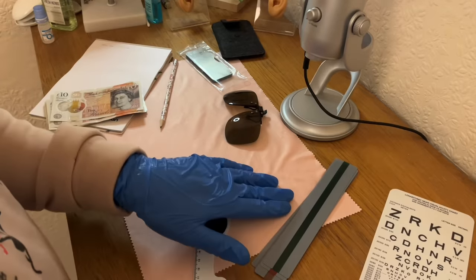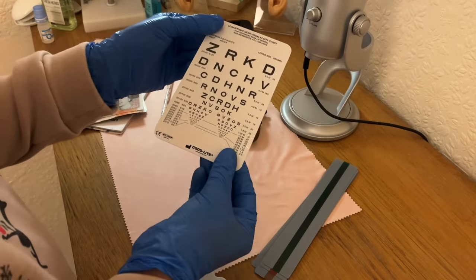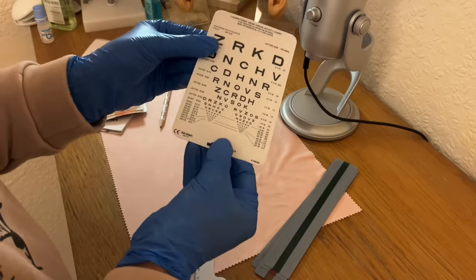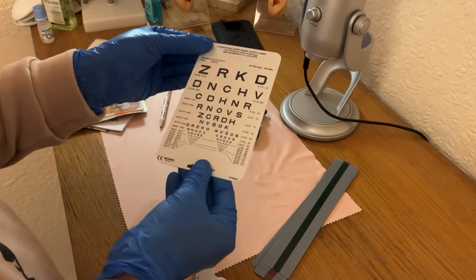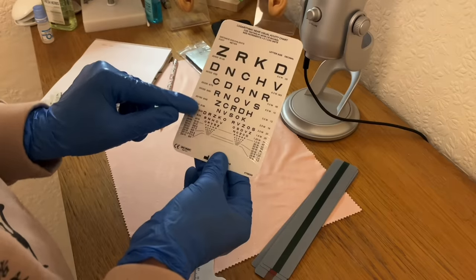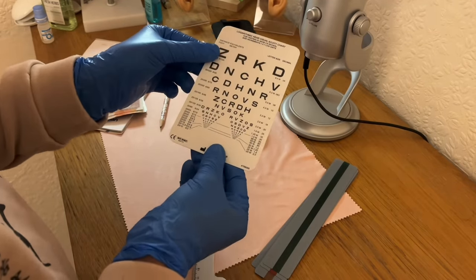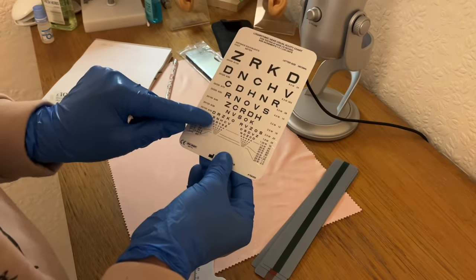Let's have a look at what we have next. Looks as though you have a little pocket vision chart here — double-sided, still in the plastic, so probably not used. We have the letters there, distance for recording, increments, and the visual acuity that equates to each row there.